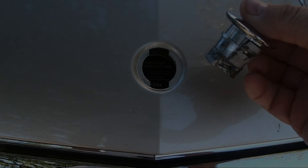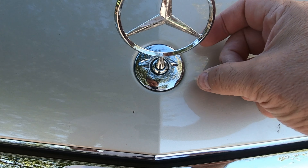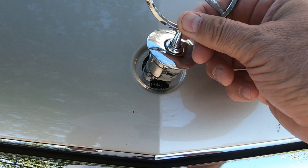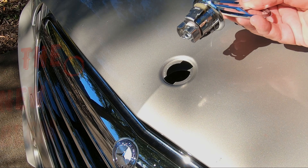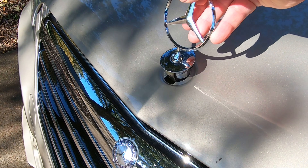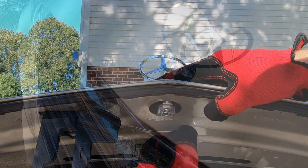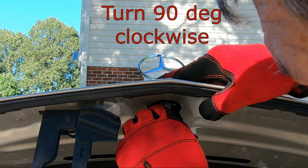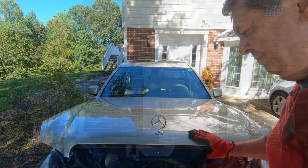See how the tabs on the old emblem fit into the slots in the hood? Right here. Now, insert the new emblem with the Mercedes star leaning backwards toward the windshield. Grasp and hold the emblem as you raise the hood, reach underneath, and lock the emblem in place with your fingers, or carefully with pliers.